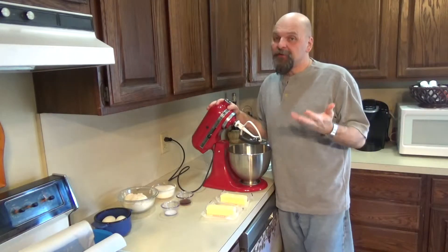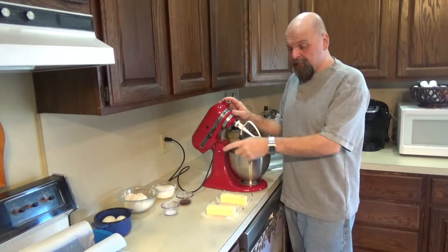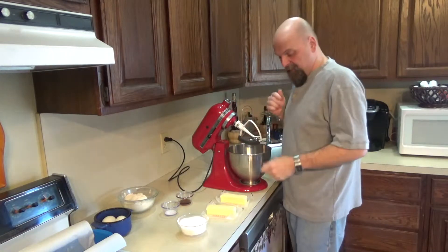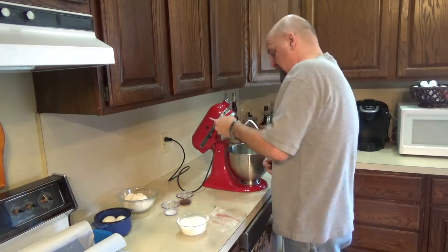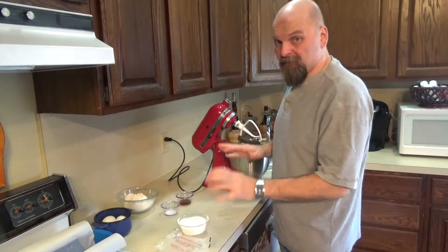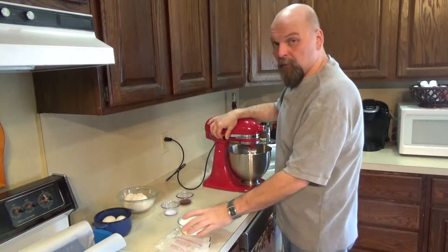So first thing we're going to do, like we do with most of our baking, is cream our butter with our sugar. I have the beater attachment on the mixer and two sticks of unsalted butter softened at room temperature. Make sure all your ingredients today — your eggs and your butter — everything is softened to room temperature. And we're going to beat that with our sugar.